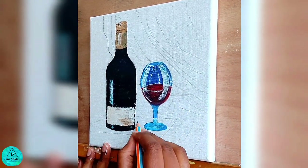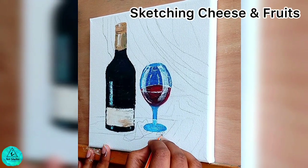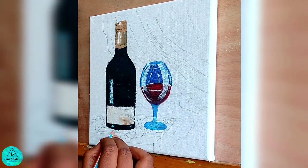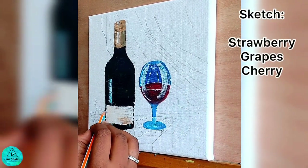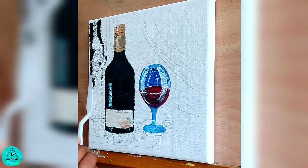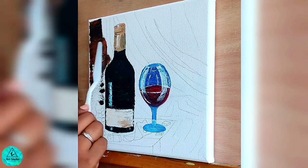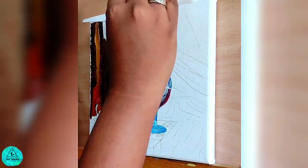I don't want the wooden table to look empty, so let's get some cheese and fruits that go hand in hand with the wine and turn this into a party scene. The corners of the still life painting will be usually dark, so we use black and brown to depict the corner darkness and highlight with raw sienna in the middle.